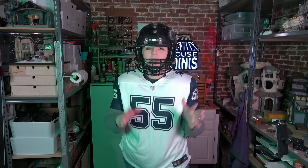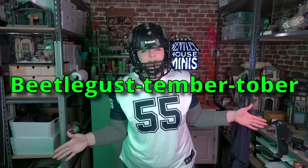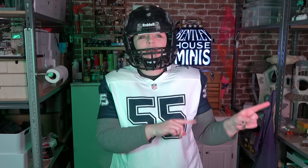Oh hey coach! Welcome back to my channel. Today I'm going to be working more on Juno's office, which is my Beetlejuice Timbertober project — my Beetlejuice project that's been going all August long. It's taking me three months.